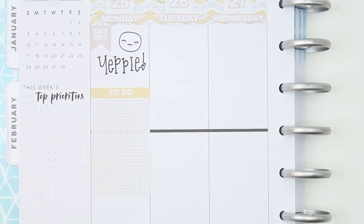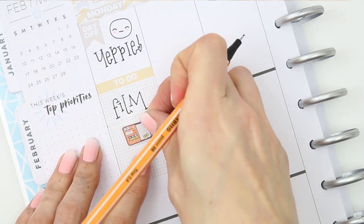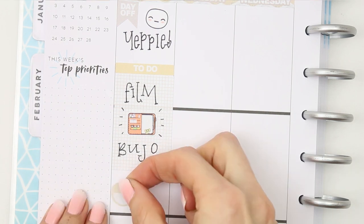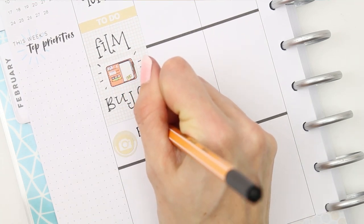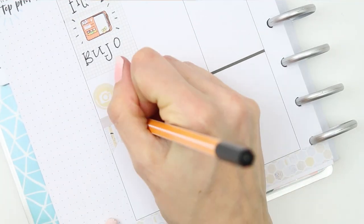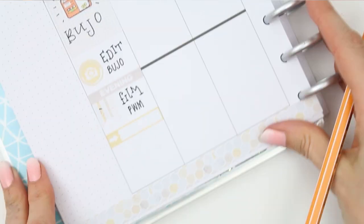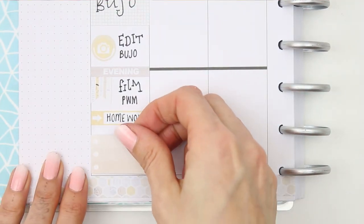Going day by day, I started on Monday by using a page flag that says 'day off,' then I put a little happy puppet down and wrote 'yuppie' — who doesn't say yuppie when they have a day off work! There are lots of page flags included in this kit — some blank, some patterned, and some with words. I then moved on to my to-do section: I filmed my bullet journal video yesterday so it's all set up and ready for March. I started editing it on Monday, then later that night I filmed this plan with me. My children had some homework so I used a quarter box sticker and a short checklist for that.